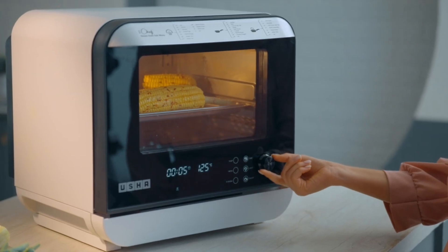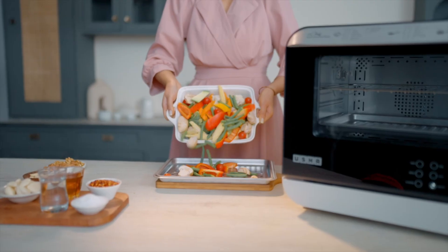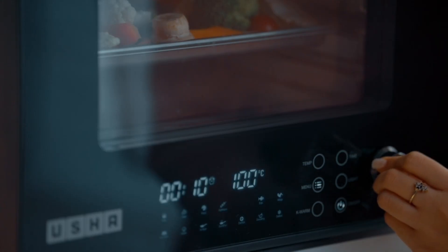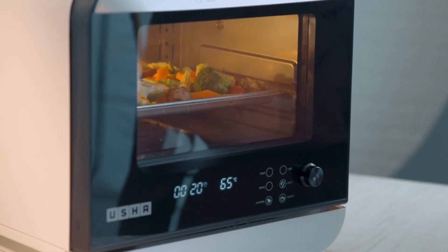Time and temperature can be adjusted even while cooking. Let's try out the iChef Steam Oven by making some steamed vegetables. Put the vegetables in the oven, select the preset, and that's all it takes. The oven's transparent window allows you to observe the preparation in progress.